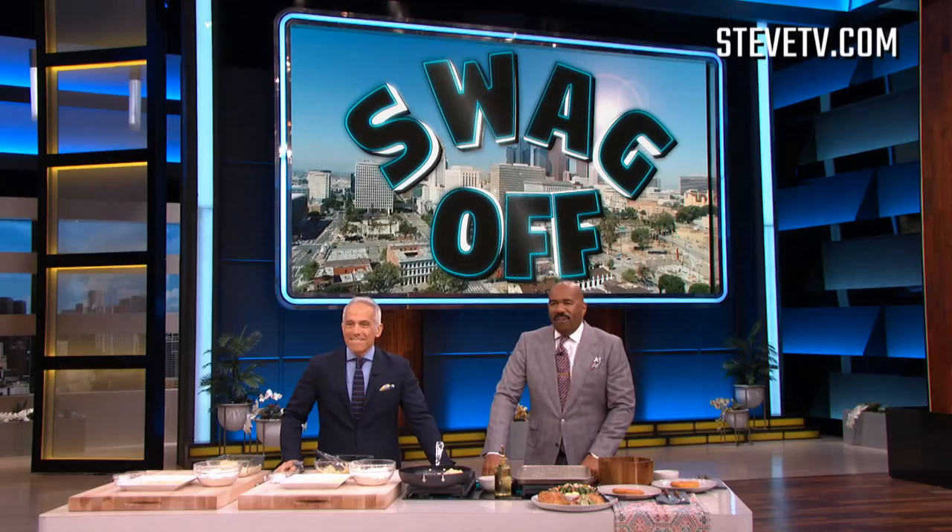We're gonna get that in, turn it up — about five or seven minutes each side. While we wait, Jeffrey, let's have some fun.